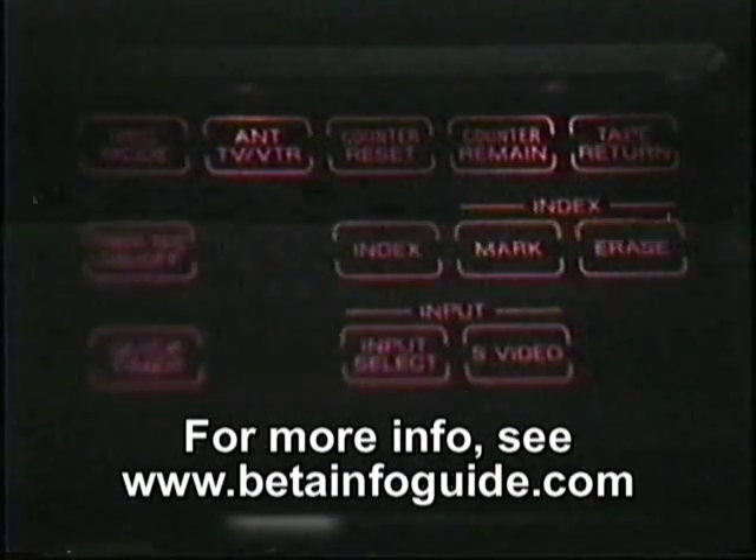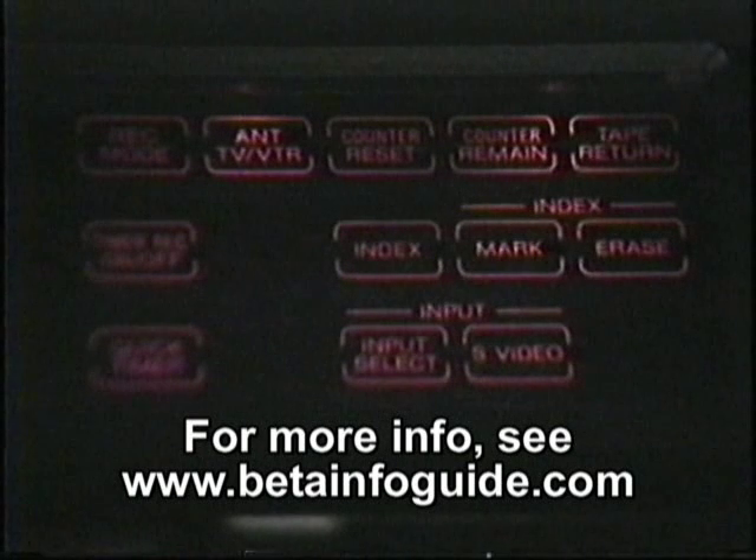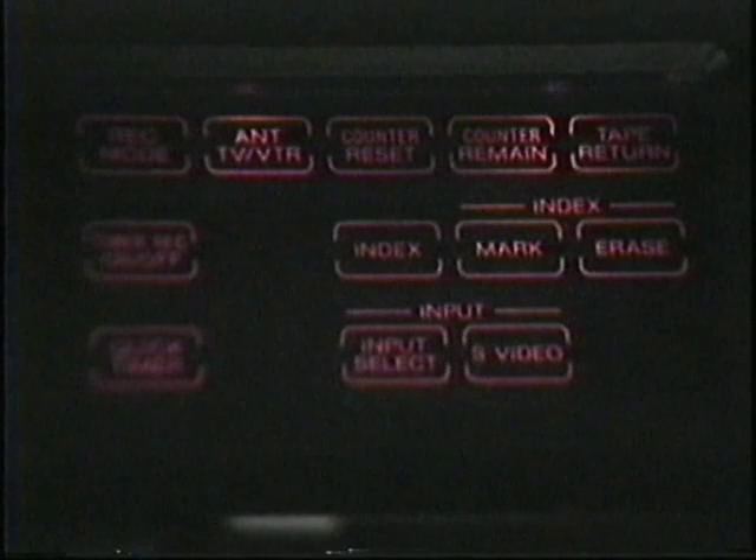Below that is the whole index function — you have index search, index mark, and index erase. Below that is your input select, which cycles through tuner, line 1, 2, and 3. This machine has three line inputs. Where it says S-Video, line 1 and 2 have an S-Video YC jack in the back, where you can wire in a direct input from your S-VHS machine or your ED Beta. Now, why this machine has an S-jack when it's not an ED machine is beyond me — I think it's a waste of time, myself.